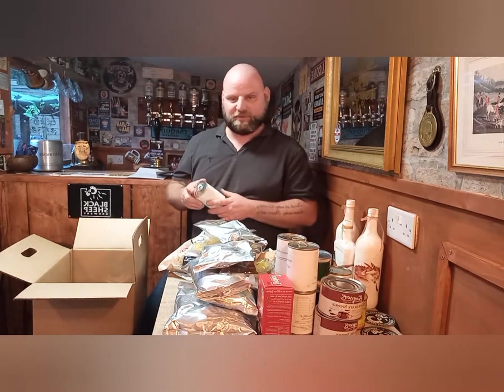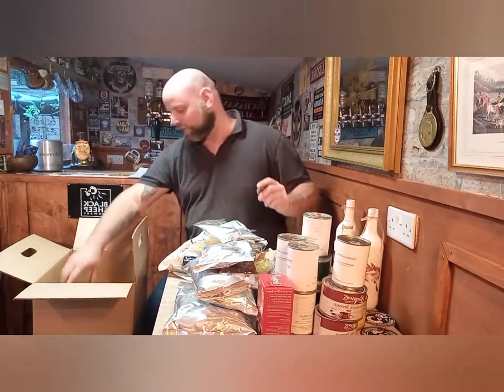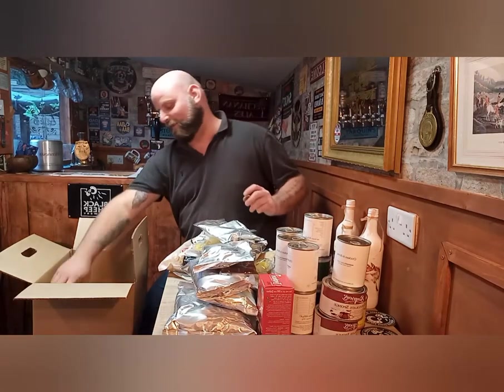We counted five tins of chicken before — there's another one, and another two, and another three.